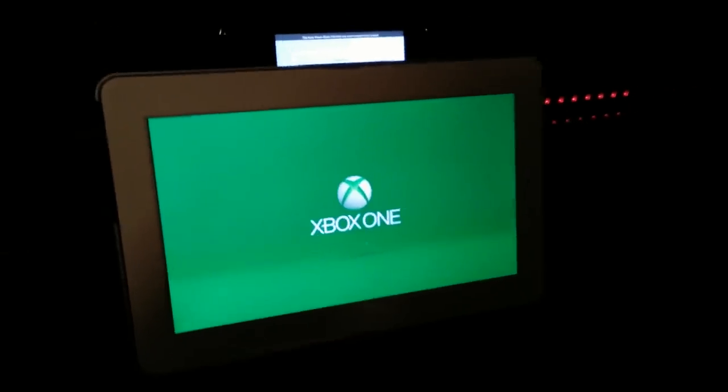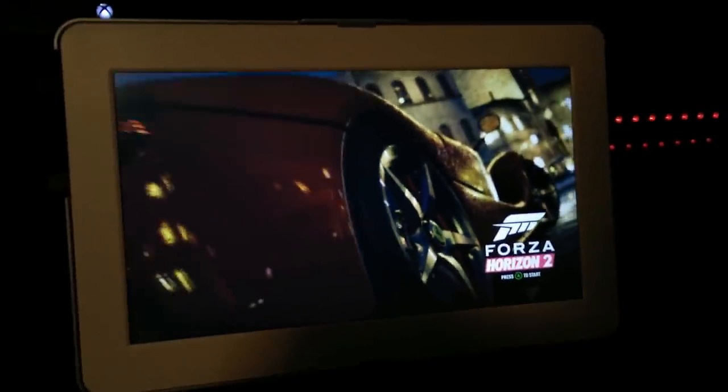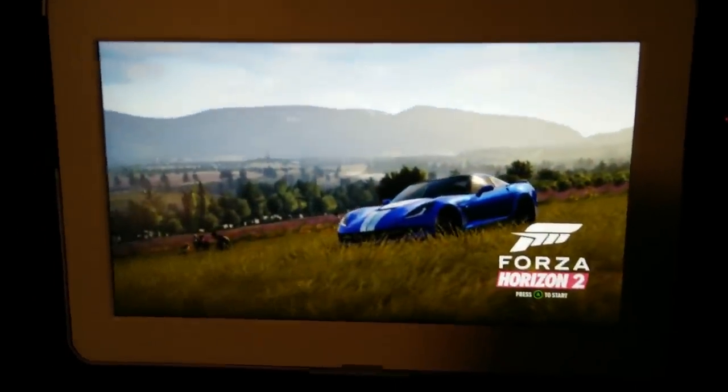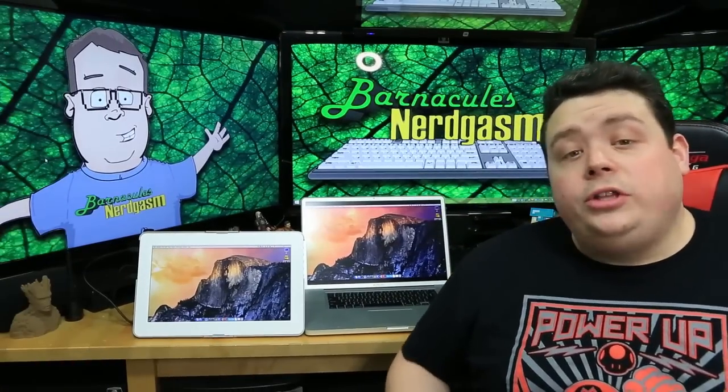I plugged the Xbox One into the G-Chic screen and it worked perfectly — all I had to do was plug in one USB cable on the side. The screen looks great, brightness and color are dead on. This is Forza Horizon 2 running the intro and the sound you're hearing is actually coming from the screen. To be honest, that's full volume — it's not very loud, there's essentially zero bass as you'd expect. I wouldn't recommend it for sound, but the picture quality and IPS panel are very impressive for what it is.